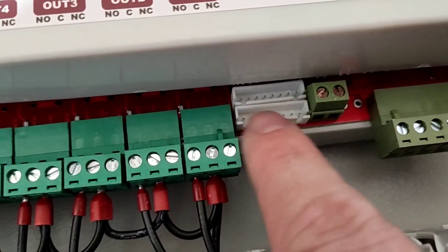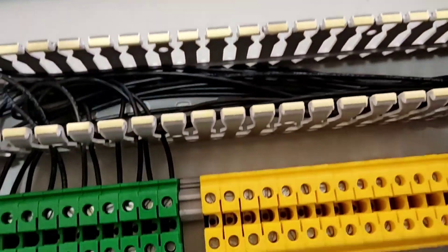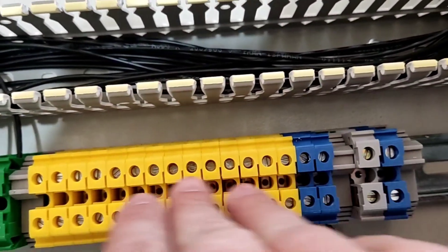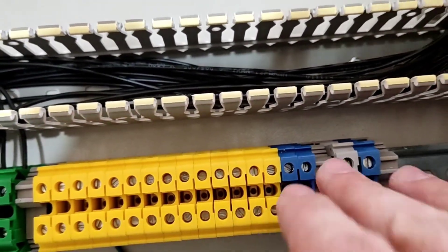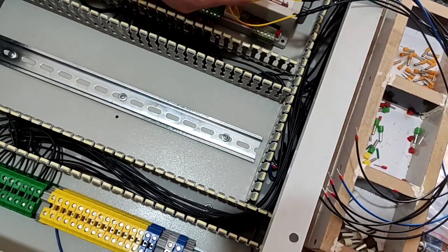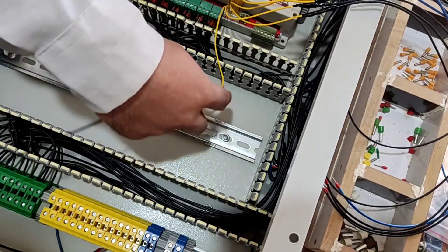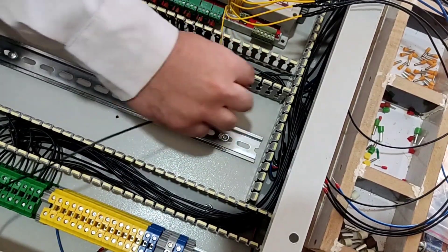Now we connect each stimulated input to a terminal. If these inputs are stimulated by a 12 volt voltage, a warning SMS will be sent to the manager's mobile phone, and the manager will know which device is disconnected or connected.